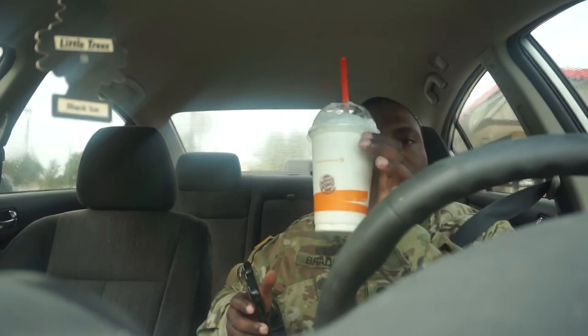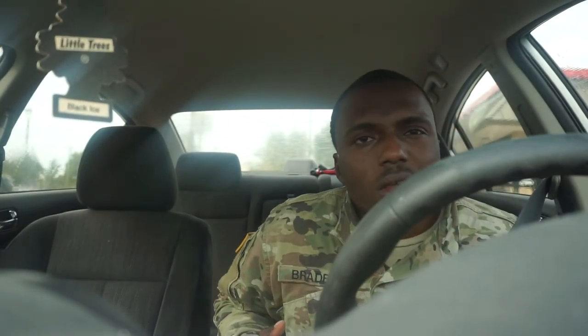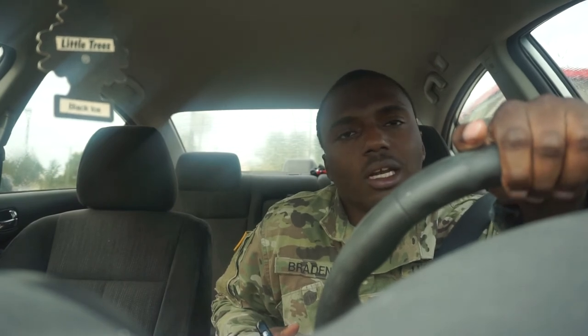Go buy it at Burger King. Go buy this Burger King cinnamon toast crunch shake. Alright, thank you for watching, subscribe and comment.